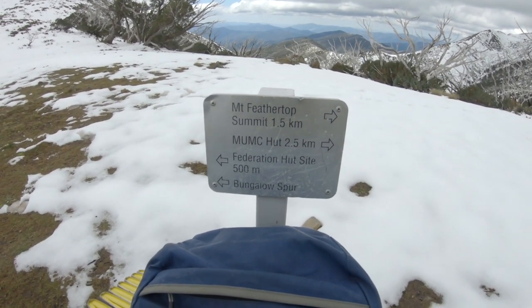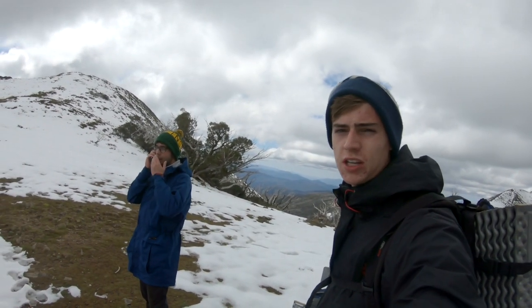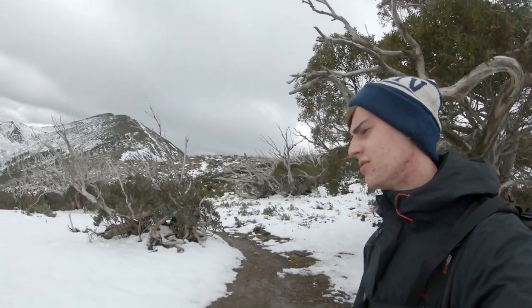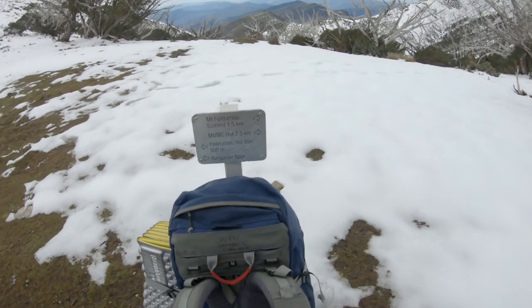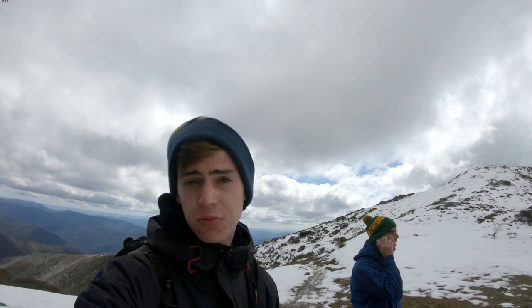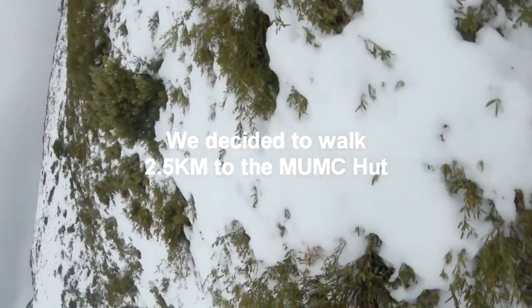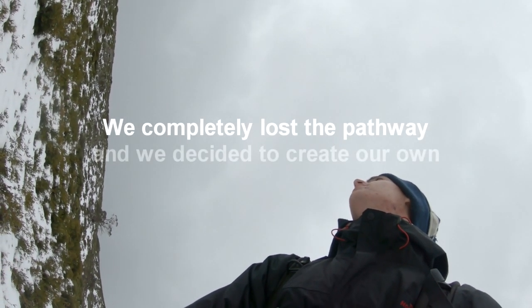We just made it to the Federation Hut campsite, which is over there — but there are like six people there and we don't want to set up our tent because it will get all soaked in the snow. It's a bit risky. Now we're debating whether to go to the Federation Hut, which is two and a half kilometers up that mountain, or head back as a worst case, or just set up a tent.